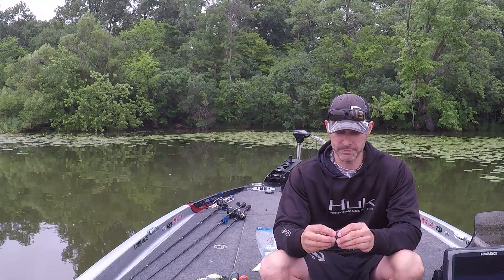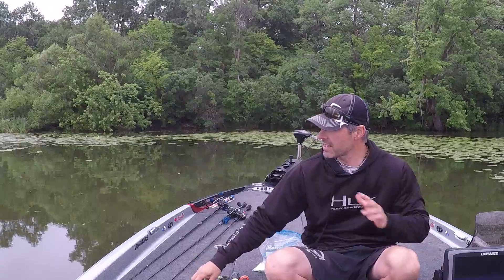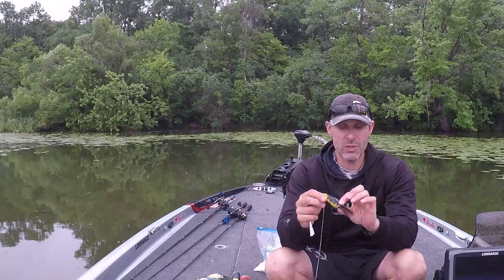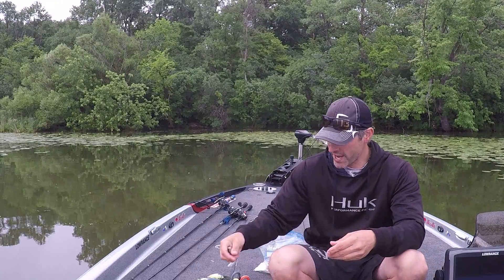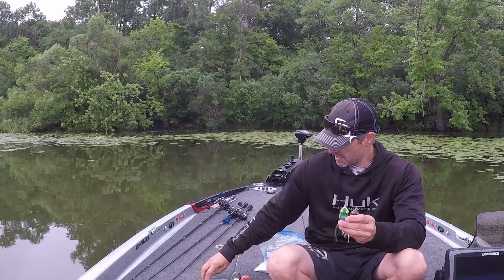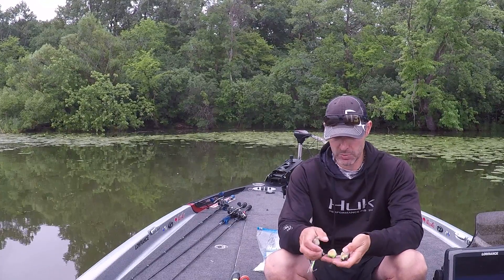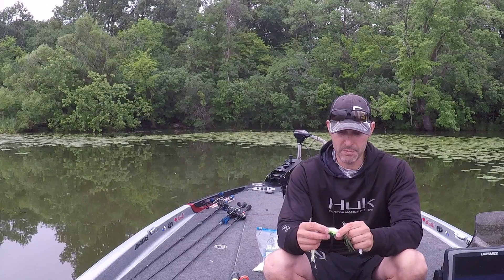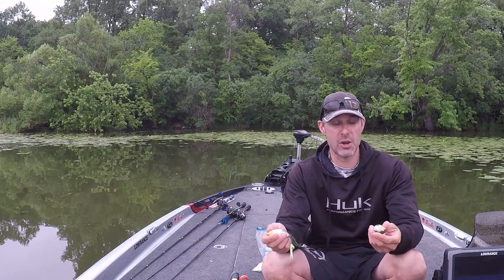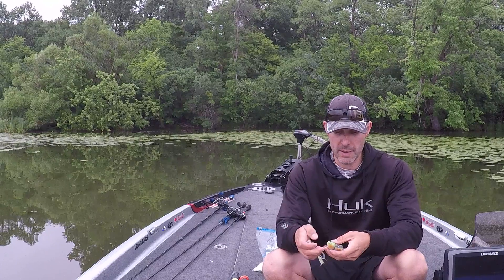It's a dark, dreary day. I don't like a whole lot of different colors — I pretty much keep it basic. Today it's dark, so I'm gonna throw black. I throw pretty much four basic colors: black, white, green or brown. Pretty much all these frogs have a white bottom, for the most part, except the black ones. Most frogs swimming in here — if you ever caught them — they always have a white belly to them.